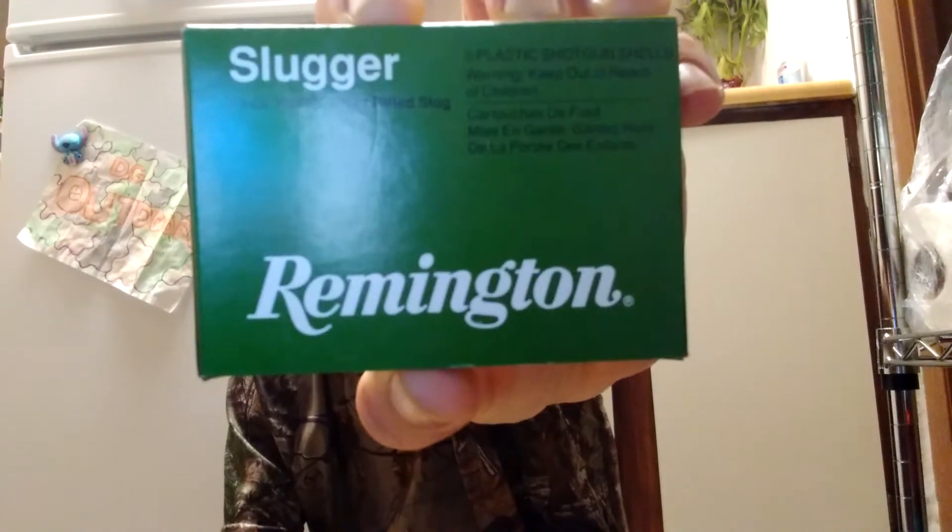Hey y'all, welcome back to the GG Outdoors channel. Today's video is the Ammo Outline number five, and I'm going to do a review on the Remington 20 gauge Slugger rifled slugs.